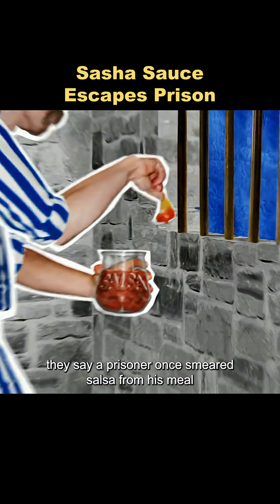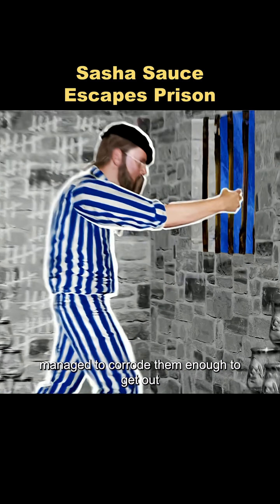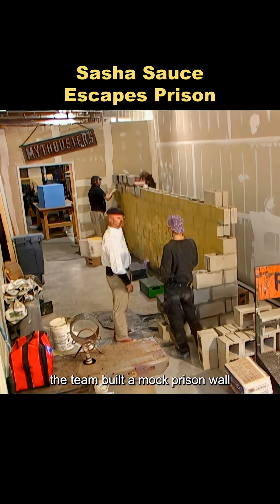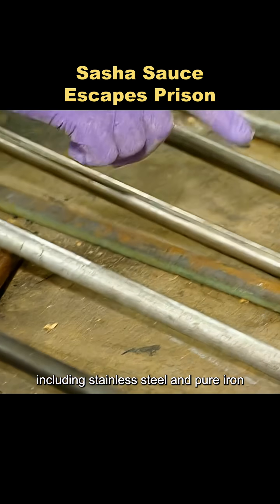They say a prisoner once smeared salsa from his meal onto the prison bars and, after two years, managed to corrode them enough to get out. To test the rumor, the team built a mock prison wall and made window bars from five different metals, including stainless steel and pure iron.